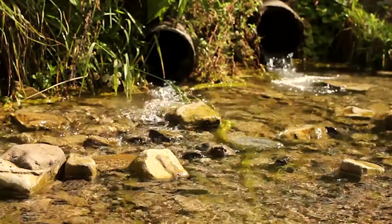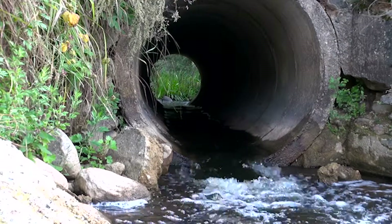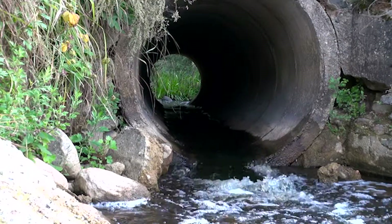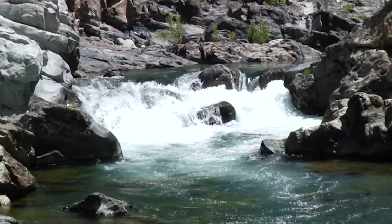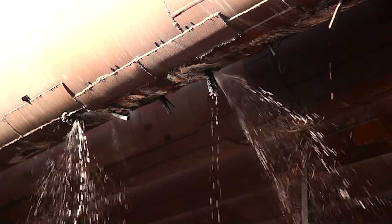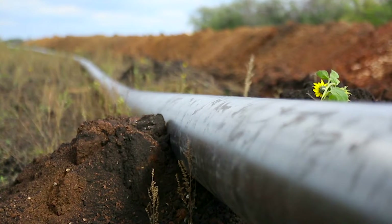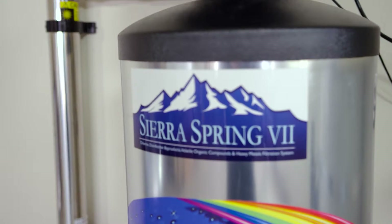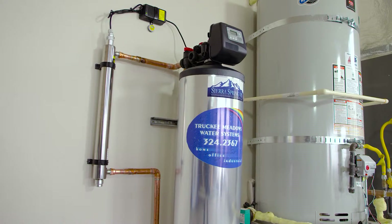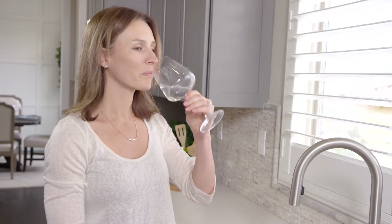Our local water municipality draws its water not only from 33 underground wells of different qualities, it blends that water with water from the Truckee River. Water has to pass through miles of very old underground water pipes before it finally reaches your home. A lot can go wrong.